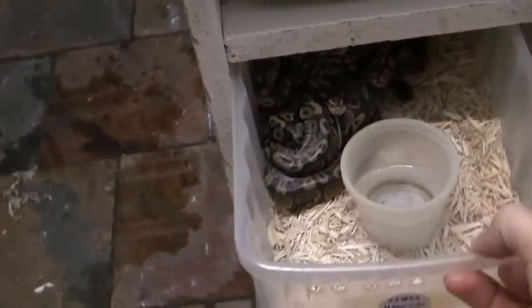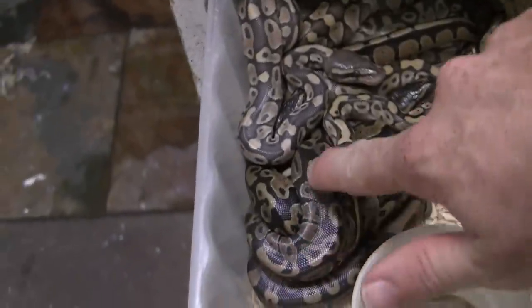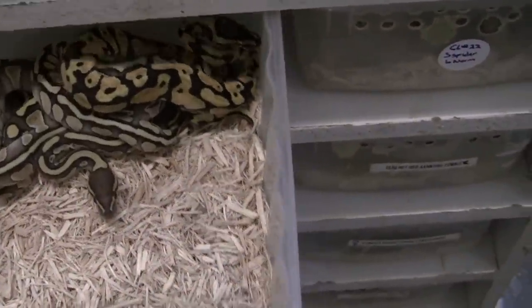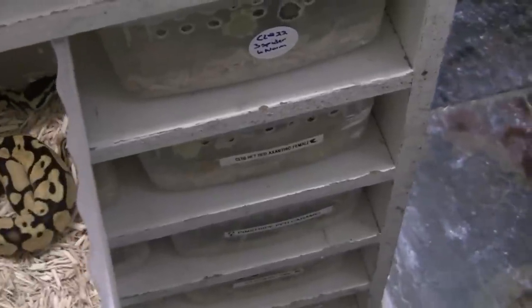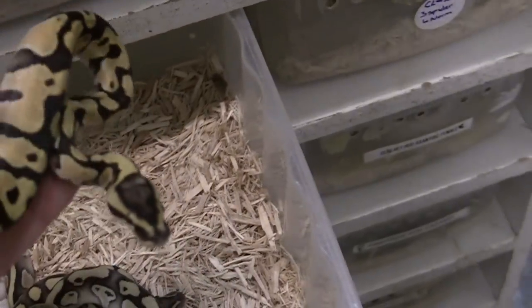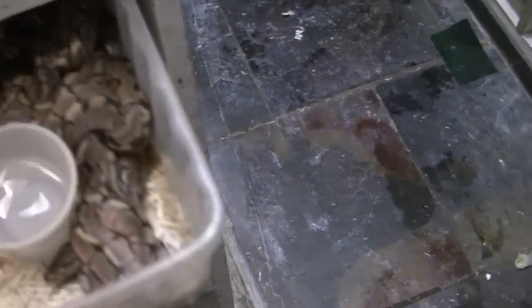Over here we have a couple of clutches that just hatched. Let's see what we got here — lesser times normal. You can see some of the normals are real weird pattern. We try some experimental breedings every now and then, and once in a great while they'll prove out — I'll show you some of those in a minute. Here's a nice clutch — we've got some fire lessers in here, a pastel lesser, and I don't know what this guy is — pastel something, almost looks like a pastel inchy or yellow belly or something. I'm not sure what the breeding was on those, have to check those ones out. A lot of multiple genes in there.